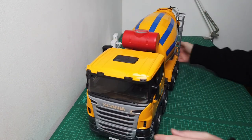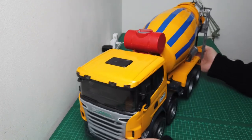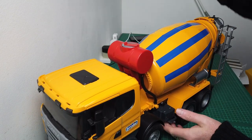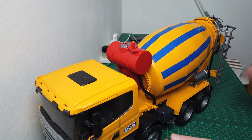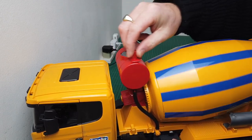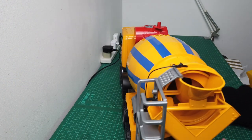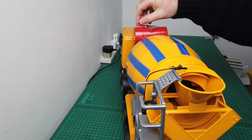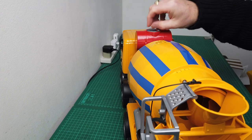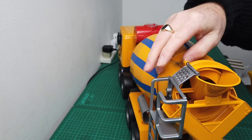Let's try and get this in frame. So this is the cement mixer - as I say, really detailed. If you lift this up and spin that around, you can see the drum turns round with the cement. Like so - looks pretty cool.